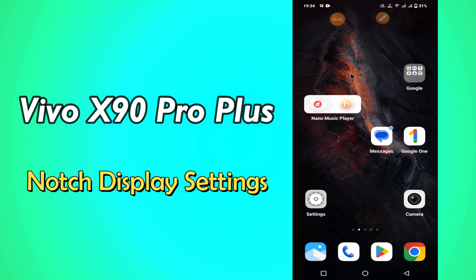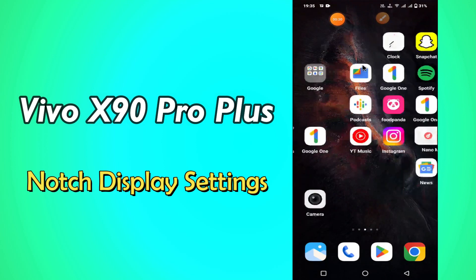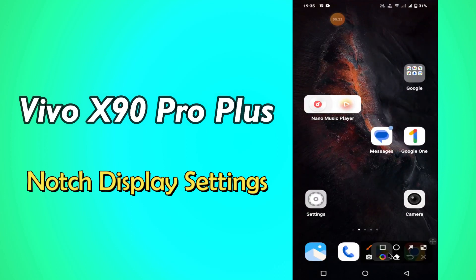But before that, hit the red subscribe button and the bell icon to stay updated. Now watch this video and you will learn how to show or hide notch display cutout in vivo X90 Pro Plus.